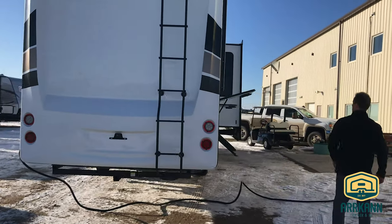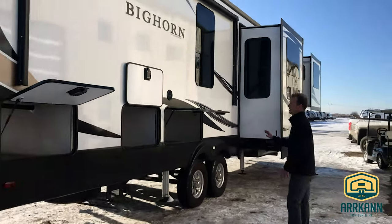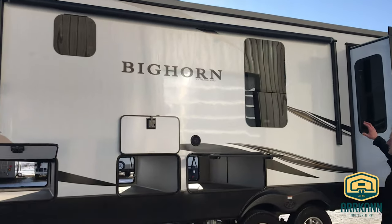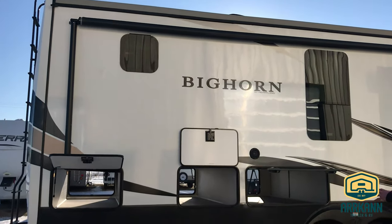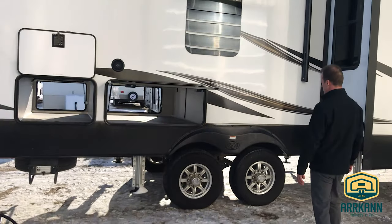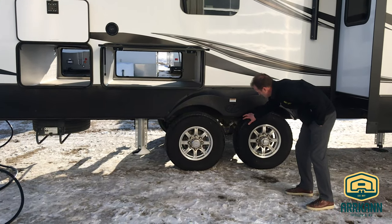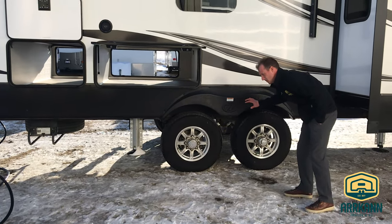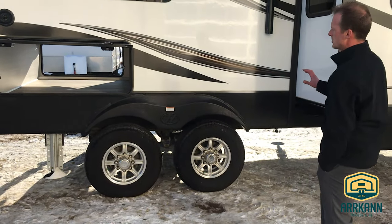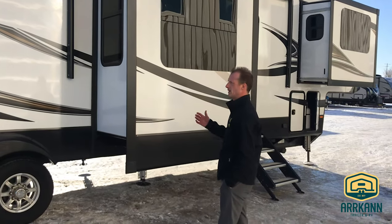Coming around to the front side here, you'll see the storage on this side. This is where your power connection is on this unit — a nice place to set up camp where you'll have most of your exterior entertainment. These are equipped with the CRE 3000 suspension and shock absorbers, with large 16-inch tires capable of handling a lot of cargo payload.